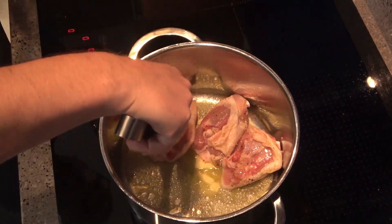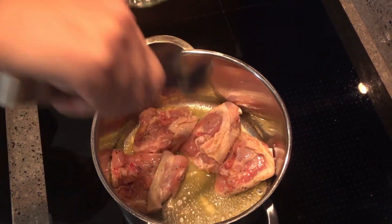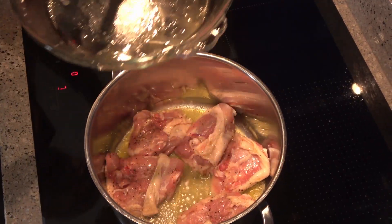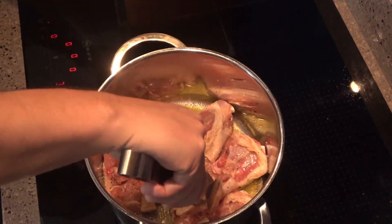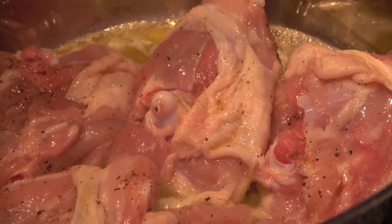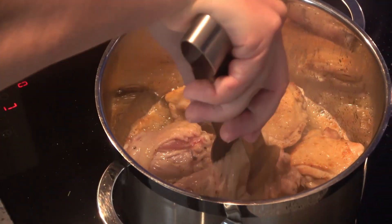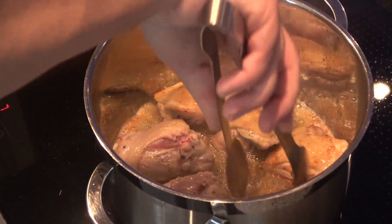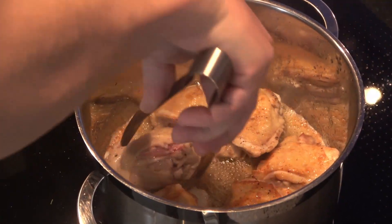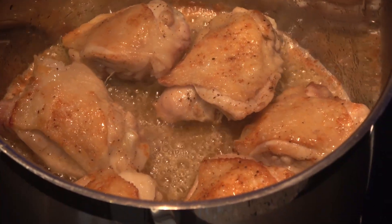Melt a good amount of butter over a medium heat in a pot or pan that can be used both on the hob and in the oven. Then, placing the thighs skin down, cook them until the skin goes golden. Turn them over and cook on the other side for a few minutes. Ideally, leave the butter until it begins to brown — this adds to the flavour.